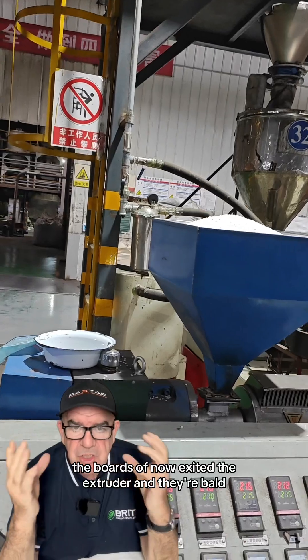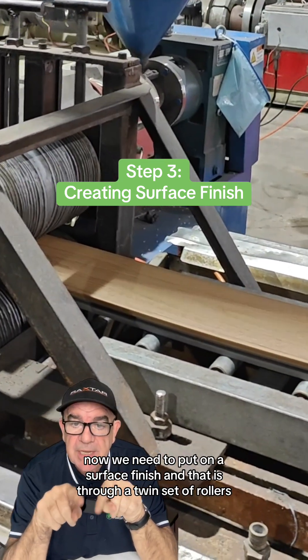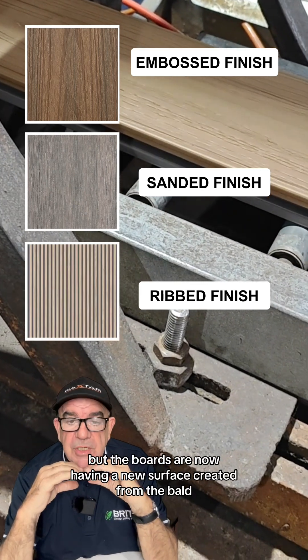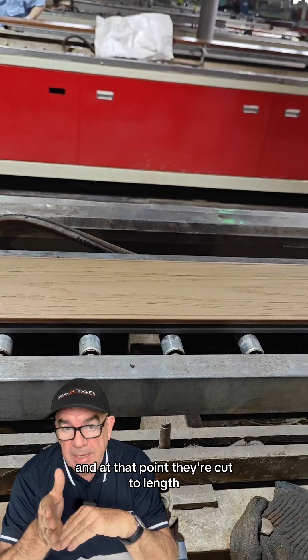The boards have now exited the extruder and they're raw. Now we need to put on a surface finish, and that is through a twin set of rollers. So they can come out and be embossed, have a sanded finish, or they can have a rib finish. The boards are now having a new surface created, and at that point they're cut to length.